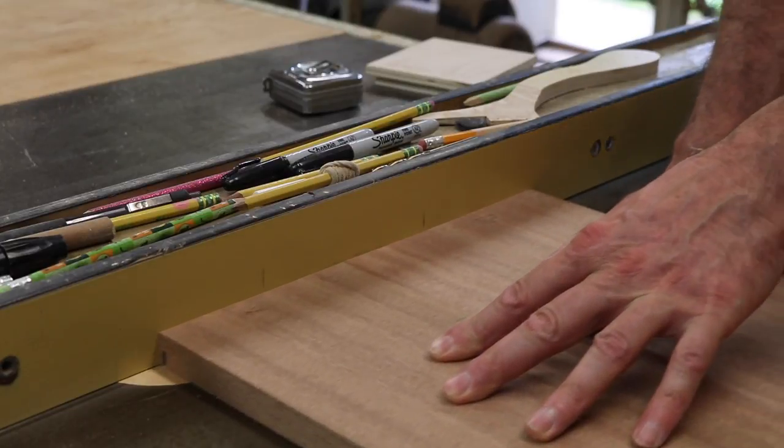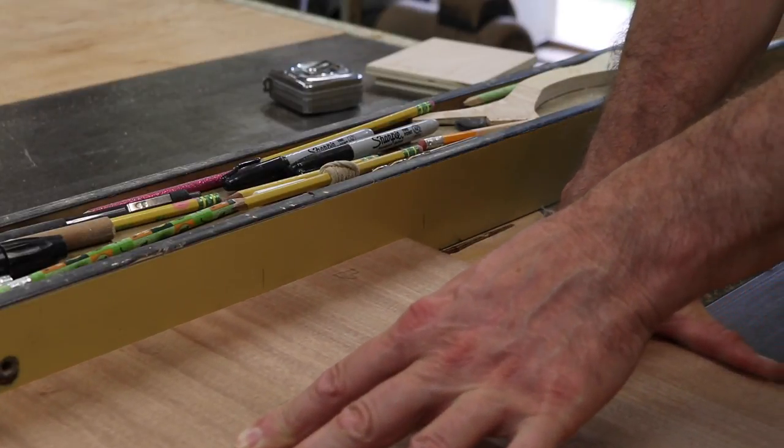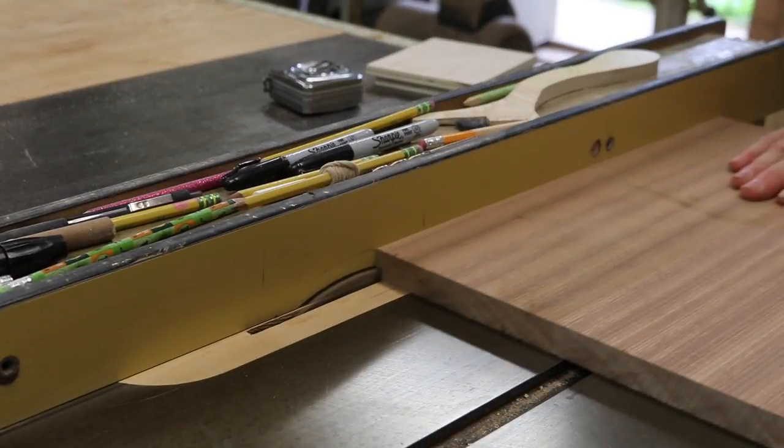Now I'm using the table saw to make a rabbet joint in the bottom of the tops. This will allow the tops to drop into the metal frame.